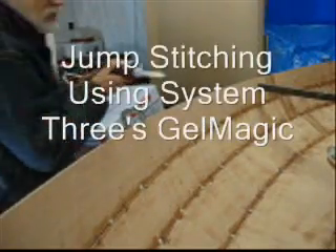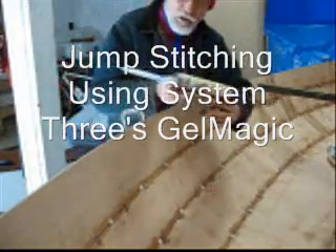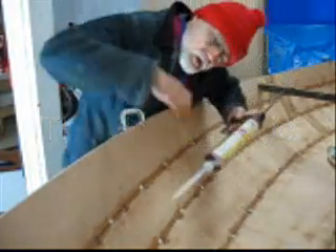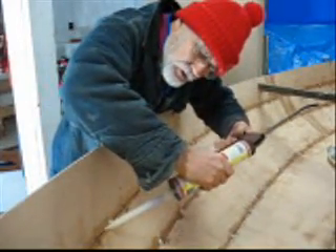Here we go. We'll do a little bit of jump stitching with System 3's Gel Magic in tube. This is the greatest stuff since cheese in a can.